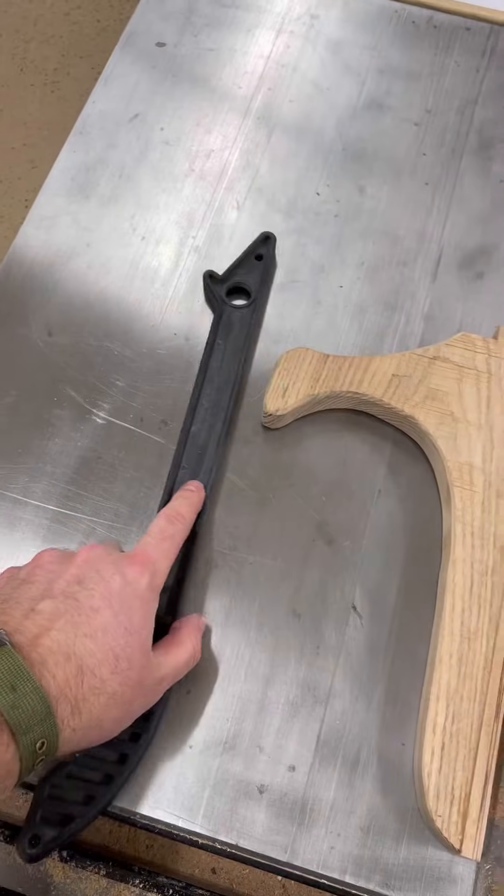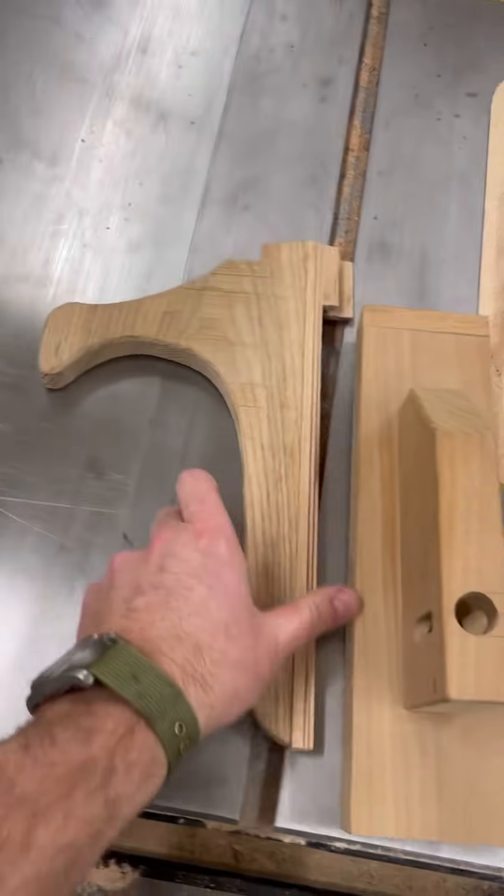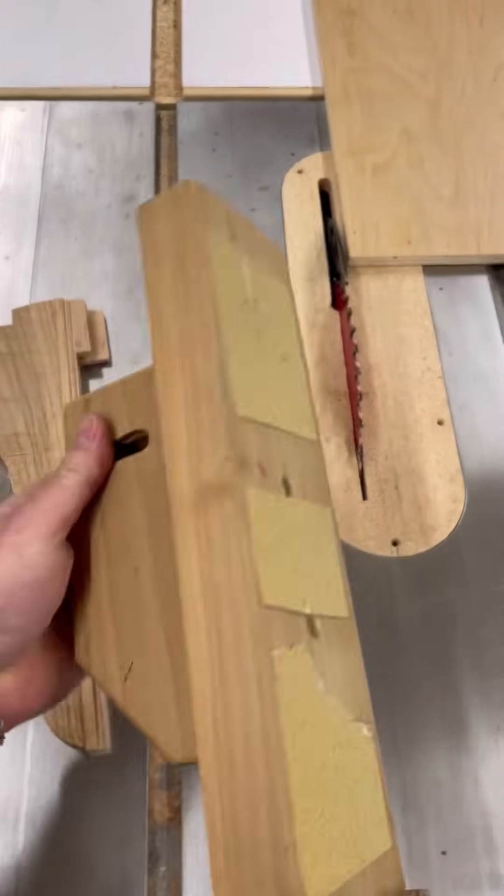I just want to talk to you really quick about the right way to use a push stick. There are different options for push sticks — like this type, more of a handle type, or a push block like that.